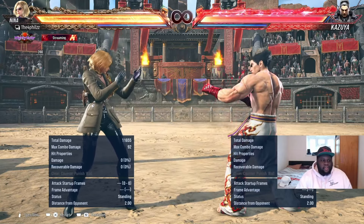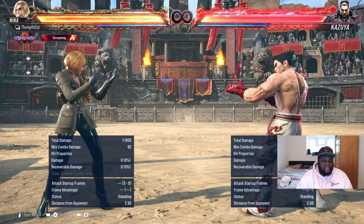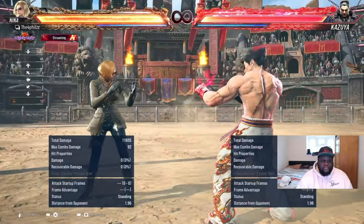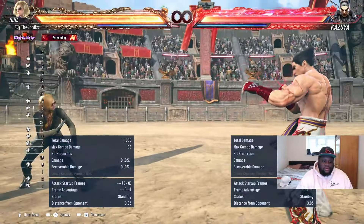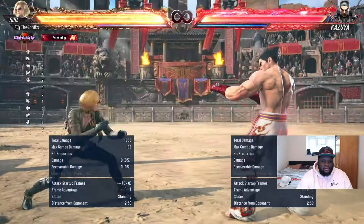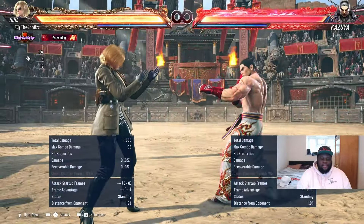First thing I want to talk about is the movement. A lot of people always mention her sway back. The input for this is four-circle-back. What you see a lot of Nina players do is four-circle-back into the side step left, which gives you this. You can do this slowly as well. As you get the hang of it, you'll start doing it a lot quicker.